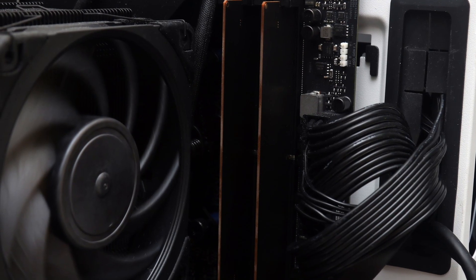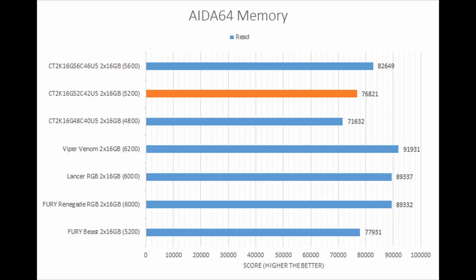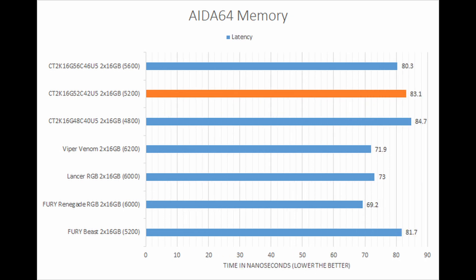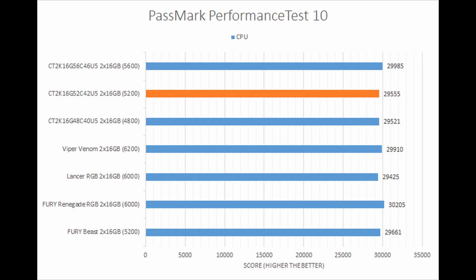In usage, its performance numbers revealed the competitive nature of this kit. While it did not necessarily match the competition with higher transfer rates of up to 6200 megatransfers per second, the kit was capable on its own and delivered in both synthetic and real-world tests at its out-of-the-box speeds.